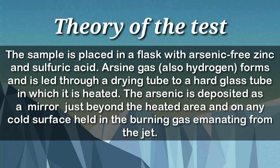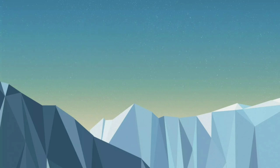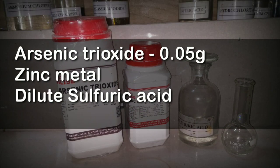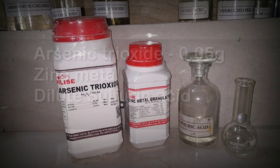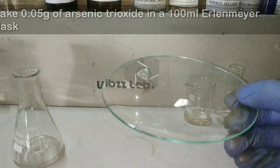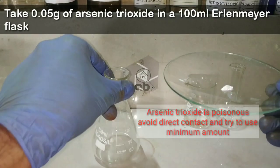In this test, the compound reacts with zinc and sulfuric acid to form the gas arsine, which gets thermally decomposed to give elemental arsenic. The arsenic is deposited as a mirror on the cold surface held against the burning gas. The materials required are a very little amount of arsenic trioxide, zinc metal, and dilute sulfuric acid.